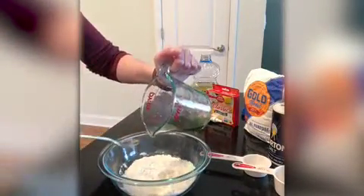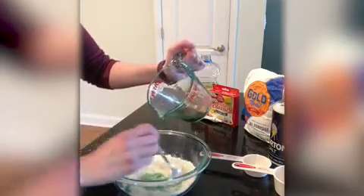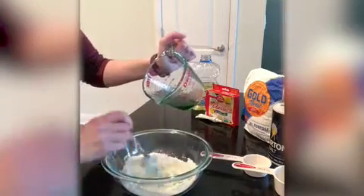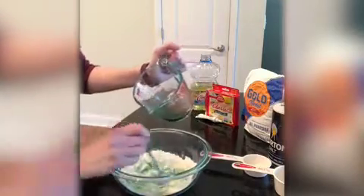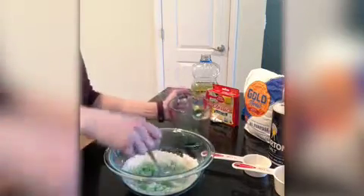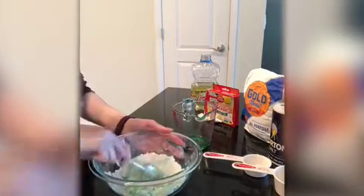Then I'm gonna take my flour mixture and I'm gonna start adding my water — a little bit at a time, stirring as I go. You can always add more water or more flour depending on how it mixes. I will post this recipe for you guys too so you can make it along with me at home. I'm just using a smaller version of the recipe, but you can make as much as you want.